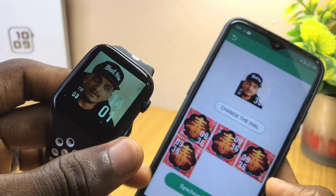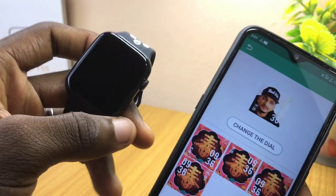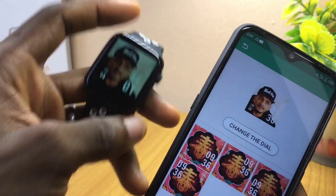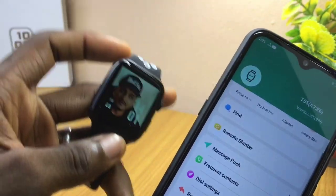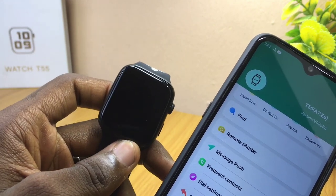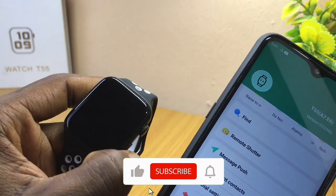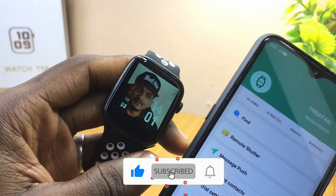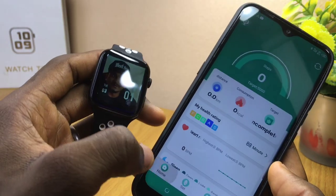The custom image is now on the smartwatch. This is how to put a custom watch face on the T55 smartwatch. Once you are done, just go back to your own page. If you have any issues or questions, please drop them in the comment section and I'll reply as soon as possible. Please subscribe to the channel and I'll see you on the next one — stay safe, bye for now!